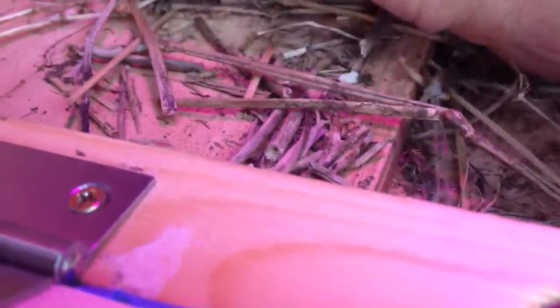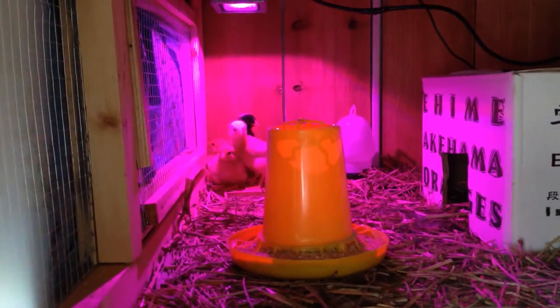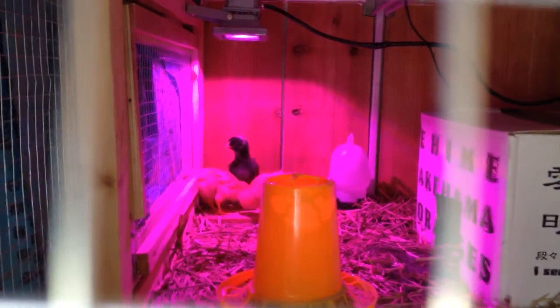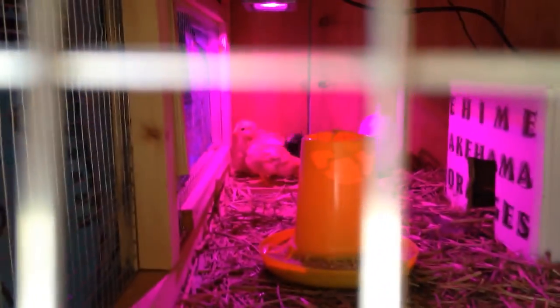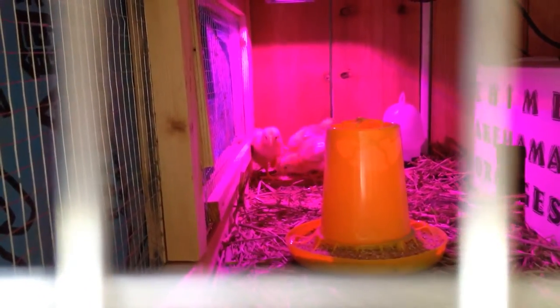I have the chicks home and I'm putting them in this little box. I take them out one by one and let them drink. I'm going to put this guy a little bit further back. I can keep the door kind of up when I do this, but I can't hold the phone and do this too. I sprinkled some food out on the ground and they're picking through that. They already have a little personality — it's kind of funny.